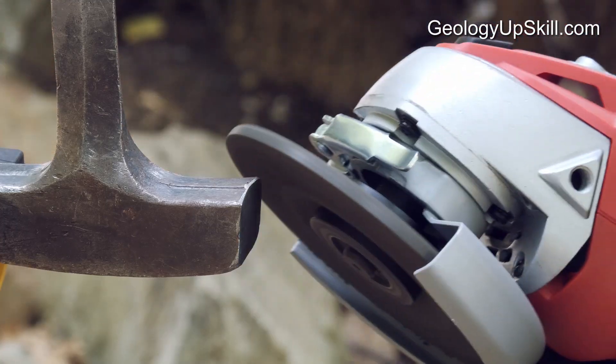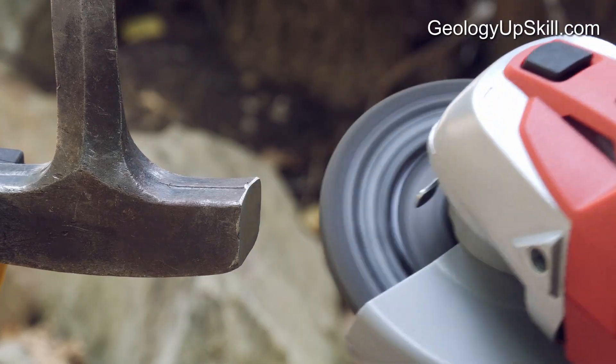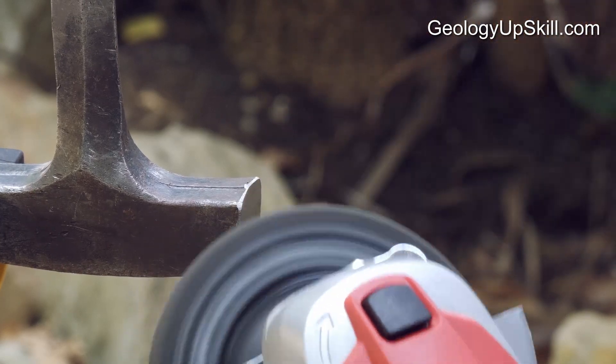When you've got the shape of the face right, round off the corners along the edges a little. If you leave the edges perfectly square, the corners will chip off and end up in your leg or maybe your fingers.